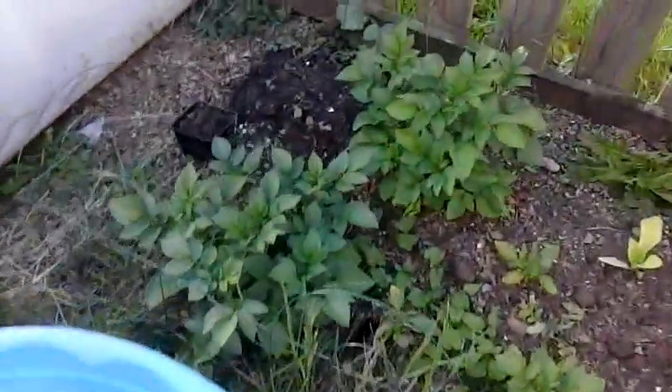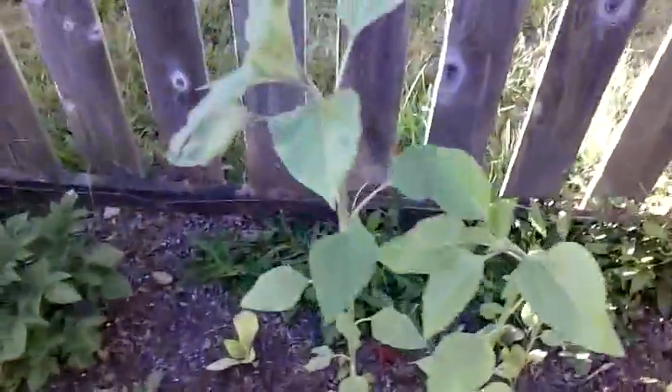Some potatoes. Some sunflowers. Here's some radishes. This is a raspberry — no raspberries yet.